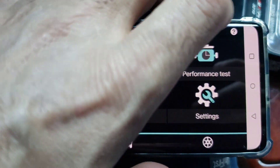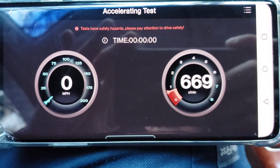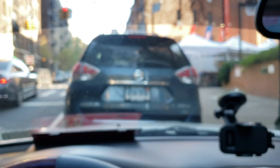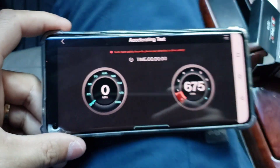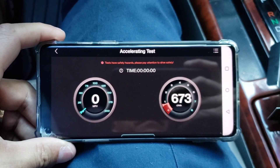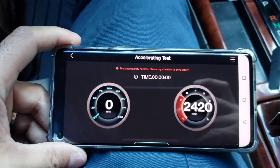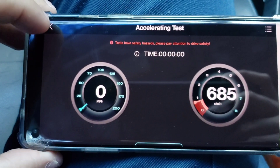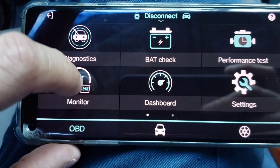Now let's go to performance test, but I believe this is for when you're driving — you have to be driving for this because my car is parked right now. Let me accelerate the car so you can see the RPMs go up. This would be an acceleration test. Let's go back and let's go to Monitor — I/M Monitor.